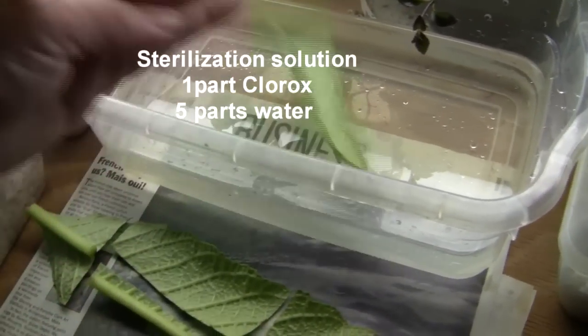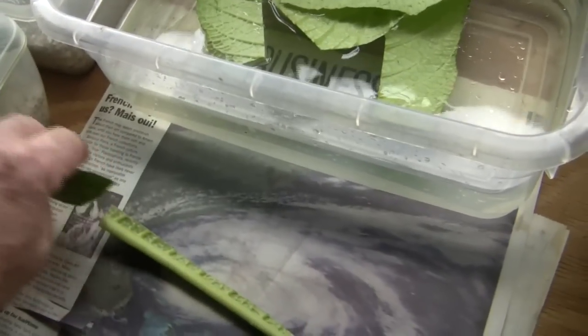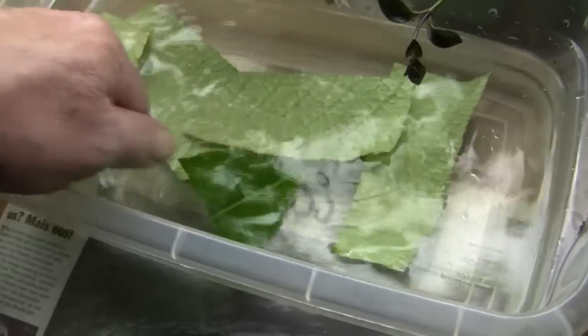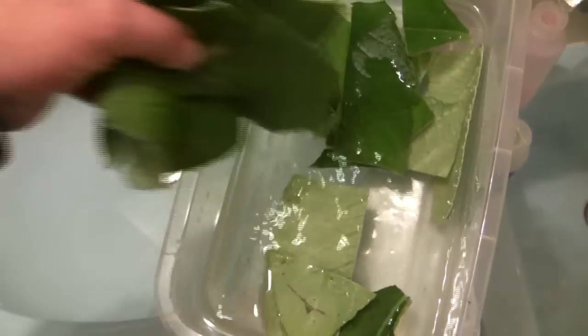I start by sterilizing the cuttings in a Clorox solution. I soak them in the Clorox solution for approximately five minutes. After being sterilized, I rinse them in warm water in order to remove all the Clorox.